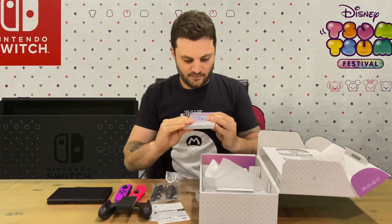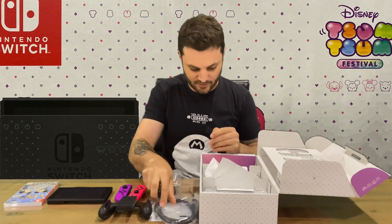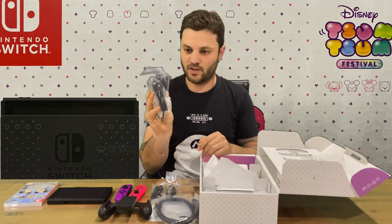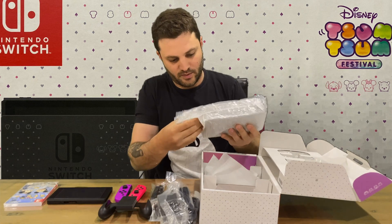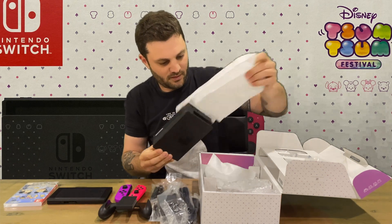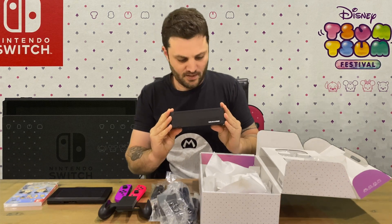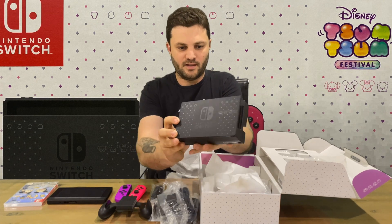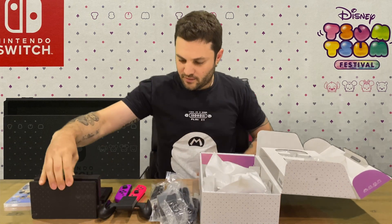And the cartridge, so that's that. We have our HDMI cable as standard, a power supply which is a Japanese one. The last piece is going to be the Switch dock, which I believe has some etching on it — yep, so we have Tsum Tsum and a couple of pictures there. The rear is pretty standard, and that's going to conclude this unboxing video.